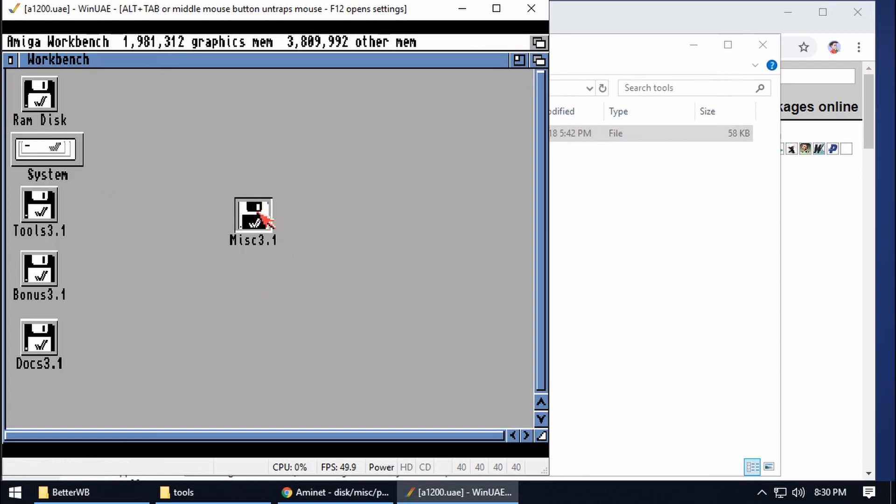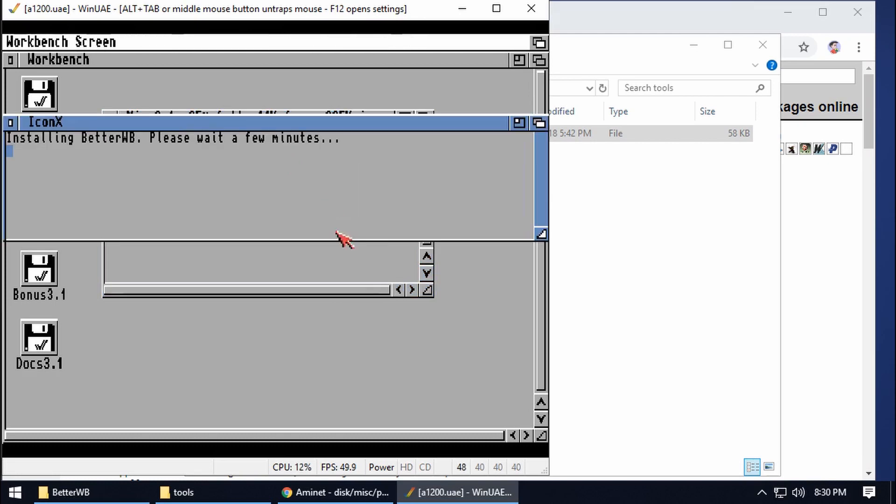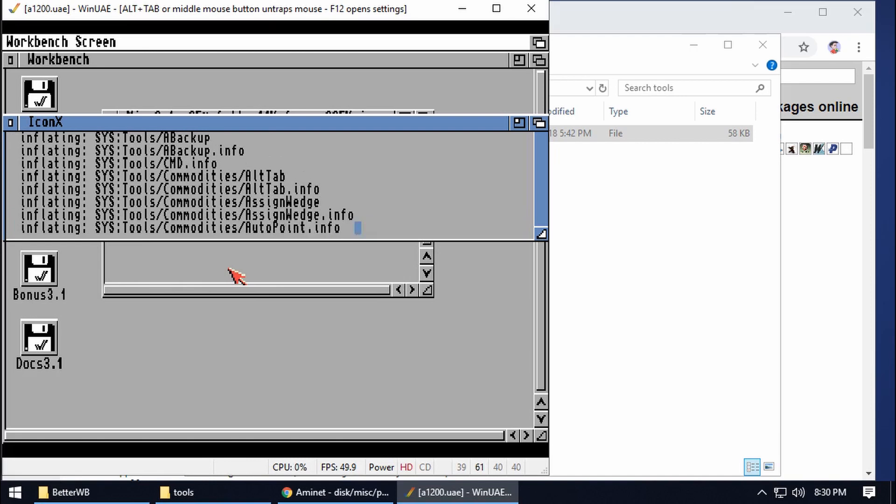Go to Misc and we should see Install Better Workbench — run that up. We just need to wait while it installs. As you can see there are a lot of unzips, so it'll handle zip files — that'll be handy later on. It comes with a lot of handy tools and it updates a lot of the libraries from the standard 3.1 disks.